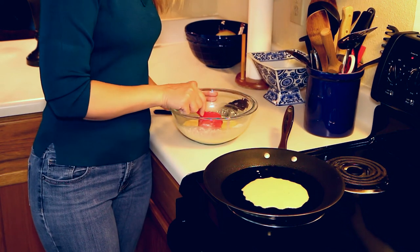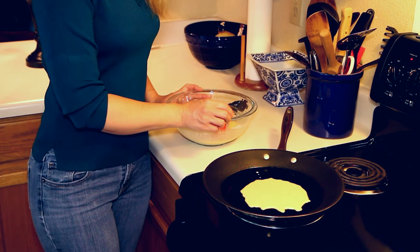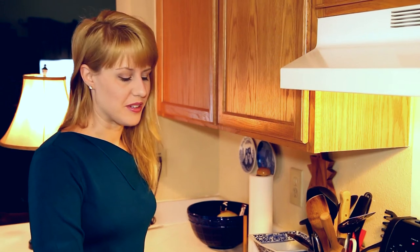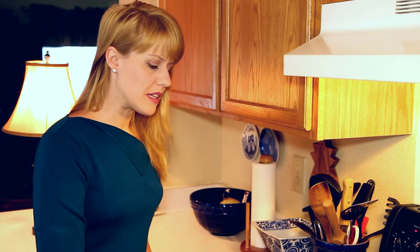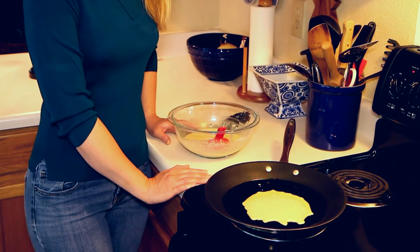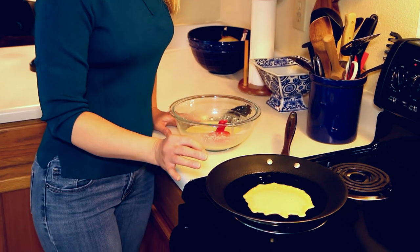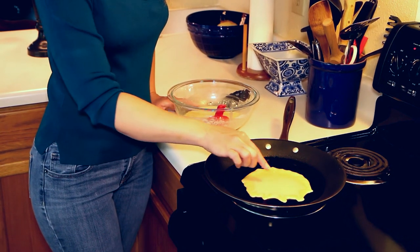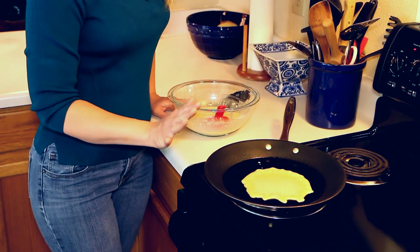Very carefully just pour it right on there, trying to keep it in a circle-ish shape. It might not be perfect — you can always say it's an amoeba! Either way it's going to taste really good and you're going to roll it up, so you won't be able to tell what it looks like in the frying stage. This takes about 45 seconds per side on medium heat on an electric stove. The edges are going to start to cook first and then you'll notice a few bubbles.